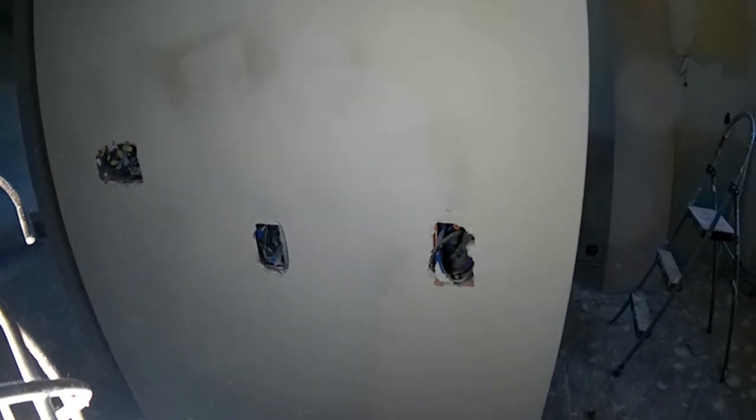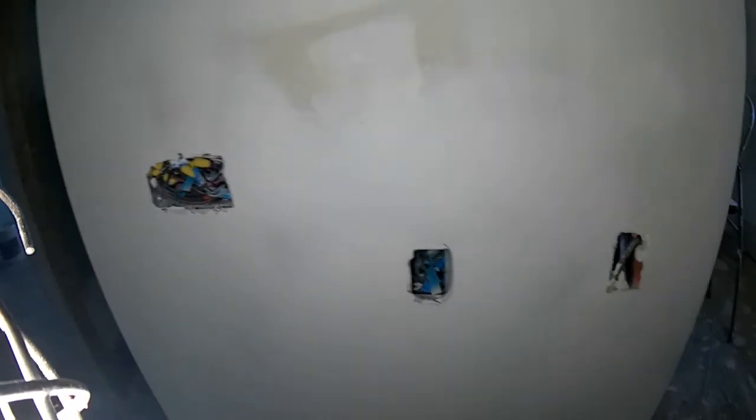That looks okay — a little bit of an edge there. The whole thing is, the pros sand very little or not at all if they can get away with it. A guy like me, I'm not an expert — I'm a novice, I'm learning. But what I have learned is, if it does take me going back and touching up several times, then that's what I have to do. I'm not going to be an expert having just done a few houses.